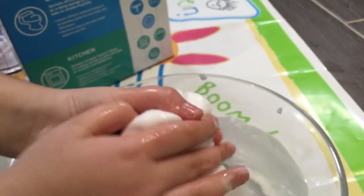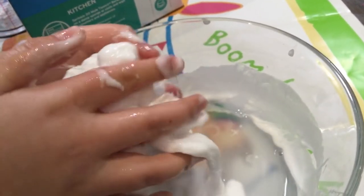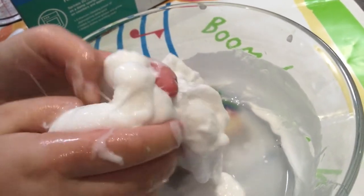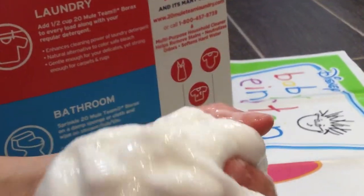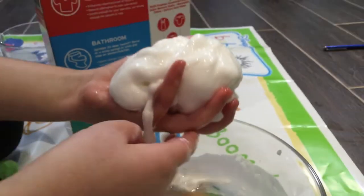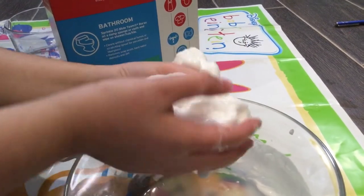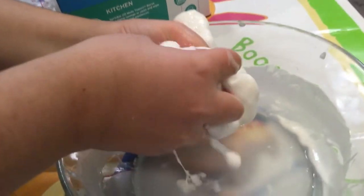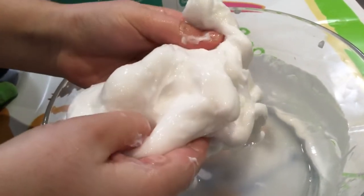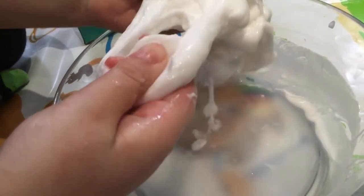It's squishy and slimy! You can of course add food dye or glitter or whatever you want — just do that while it's still liquid, while it's still glue before you put in the borax. Before I even mixed it it was already slime. Imagine how cool clear slime or glittery slime would be — you should definitely try that.